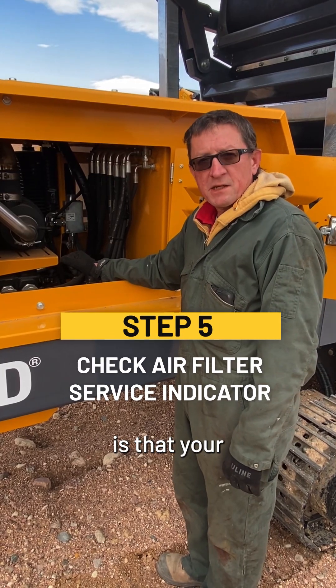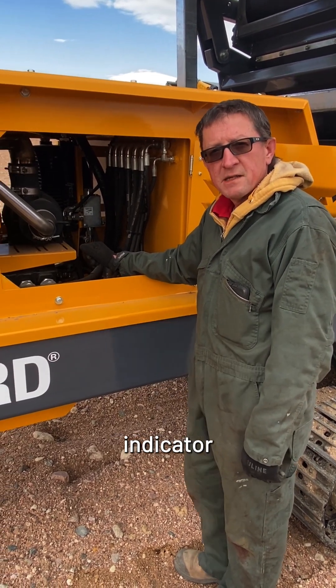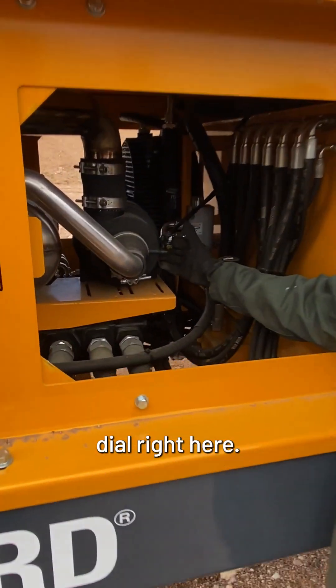The next thing you want to check is that your air filter service indicator is not activated, and that's this dial right here.